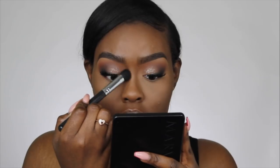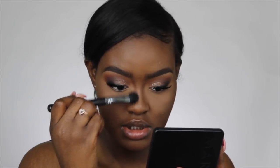Now I'm going to contour my nose using the Fenty Beauty Matchstick in Espresso, and the brush I'm using is the Morphe M407. I'm going to take it right up under my brow and blend it downward.